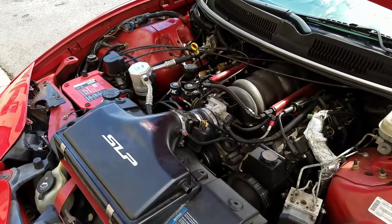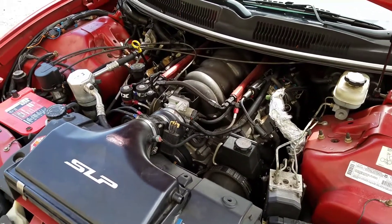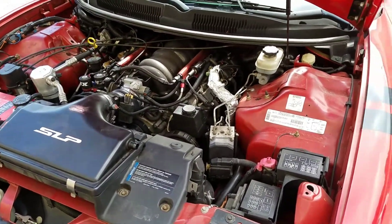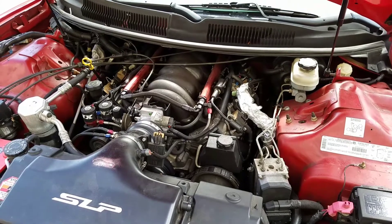Thanks for tuning in. This is my first impression of the Dorman 90 millimeter intake manifold for the Cathedral Port LSX engine. We're going to be doing the back-to-back testing with an LS6 intake manifold. There's been a lot of debate online, especially on LS1 Tech and some of the Facebook forums, about this manifold.